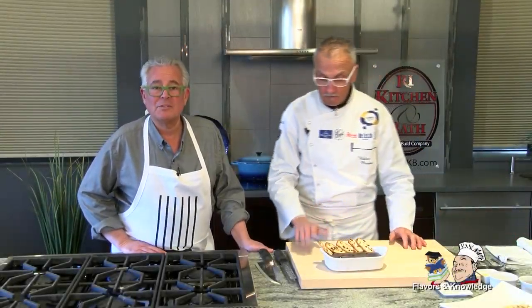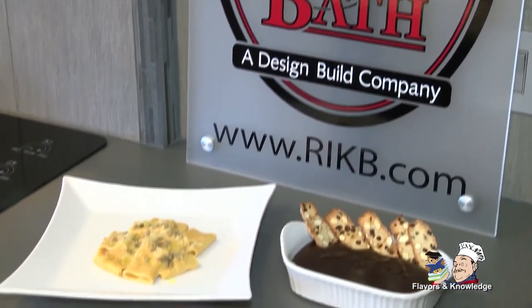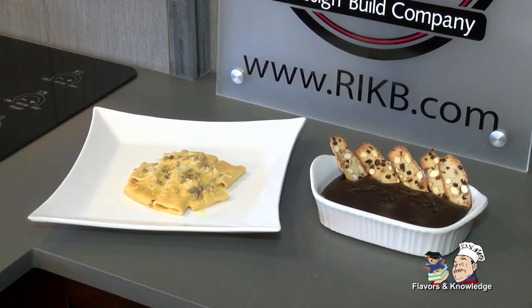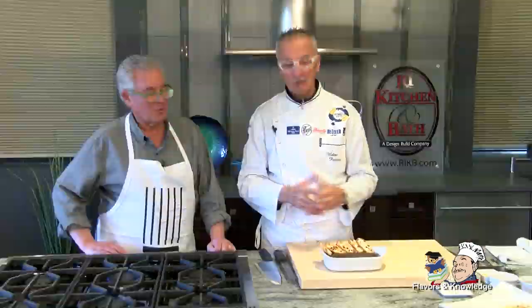We are done with two recipes. Let's briefly recap: we made Schiaffone — big slap pasta — with pumpkin, gorgonzola, and bechamel with sunflower seeds. And we made your mom's pudding — a chocolate pudding that I grew up with, bringing back good memories of my mom and my childhood in Italy. It's so simple it can be done anytime you want to praise your children for something. Everybody has cocoa at home. Good job, I'll see you next time — thank you so much.